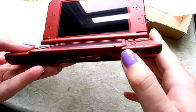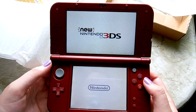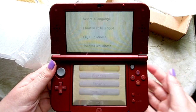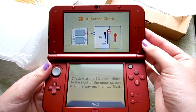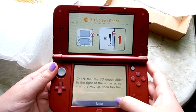Oh, the power button is on the bottom! So let's turn this on and see what it looks like. There it is — the New 3DS! Obviously we'll click English. The 3D graphics thing is actually on, and it's not very intense, which I actually really like because I never use the 3D.